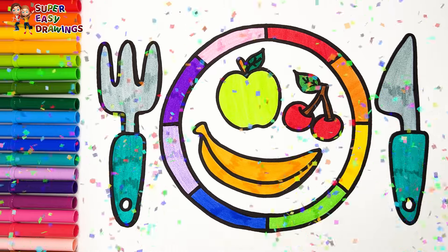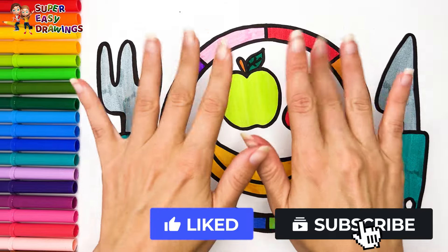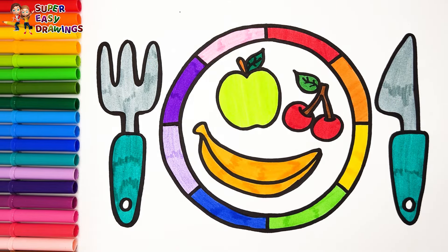Amazing! If you like this video, please like it and subscribe to the channel. See you in the next video! Thank you.